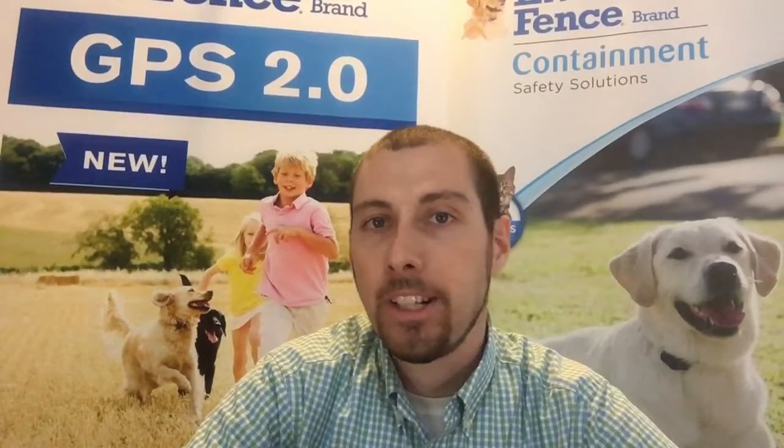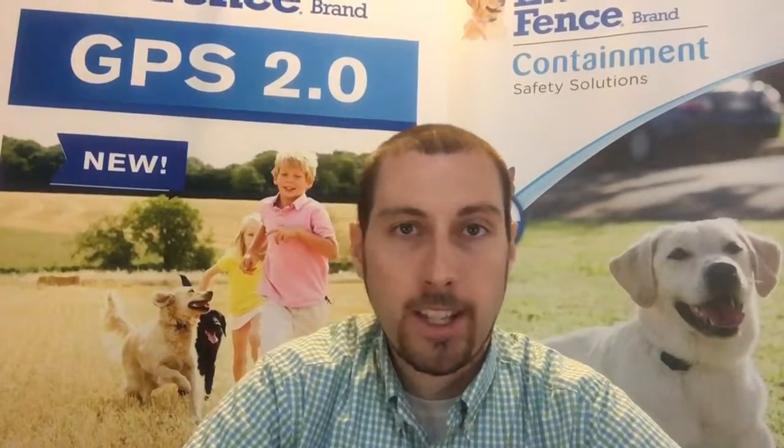We've got a lot of opportunities with the Invisible Fence Brand. The technology is constantly changing and we're really able to work with these dogs, especially with some of our programs on training these pets to your house. So if you're interested, check us out. It's a free estimate to come out — it takes 30 to 45 minutes every time and we'd be glad to meet your pet. Have a good day.